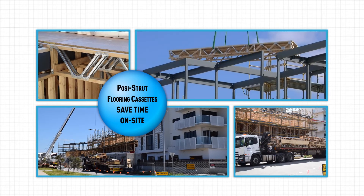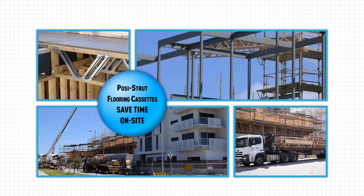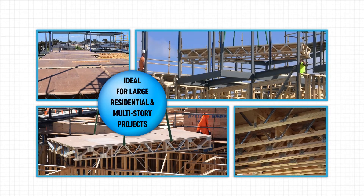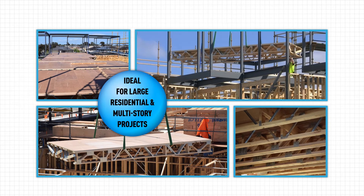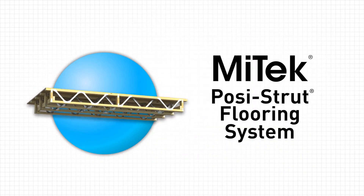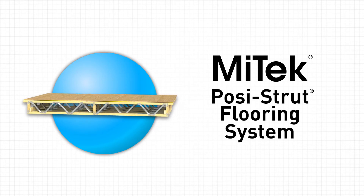Mitek POSI-STRUT flooring cassettes save time on-site and speed up overall construction time dramatically, especially on large multi-residential and multi-story jobs. Mitek POSI-STRUT flooring cassettes — the perfect solution for your next residential, commercial, or light industrial project.